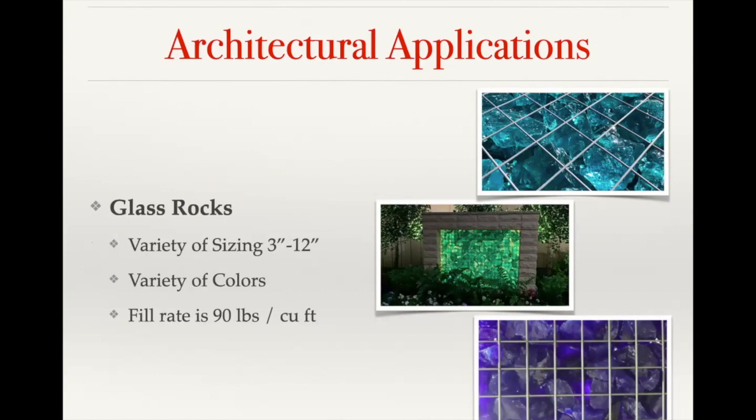We also offer glass rocks, which are made from recycled glass and come in a variety of different colors. They can come anywhere from three inch up to 12 inch — the most common is a three inch to six inch mix. The fill rate on those is calculated at 90 pounds per cubic foot, so we can work with you to figure out how much glass rock you would need for your project. The glass rocks ship out in super sacks — bulk bags on pallets — and we can fit up to about 2,200 pounds per pallet, shipping by LTL just like our gabion baskets.